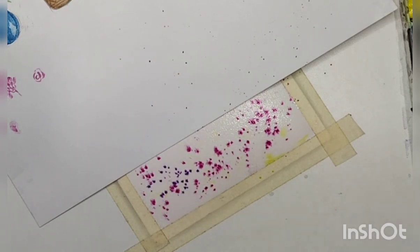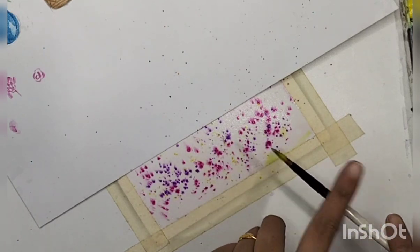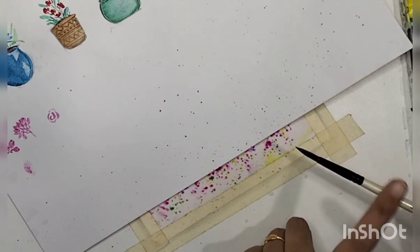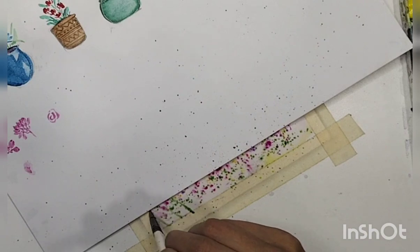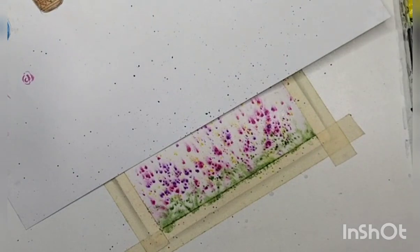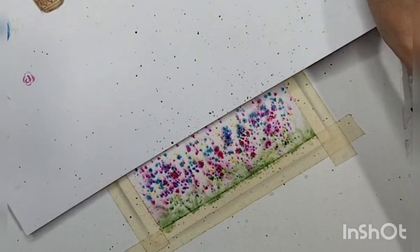Now I'm going to sprinkle all the flower colors I like — pink, purple, blue, red — just sprinkling without thinking too much. In the lower one-third area I'm sprinkling some green color as well to replicate leaves and stems. You can also add little stems and grasses in the lower section while the sheet is still wet. As you can see, we're getting different textures and sizes of flowers depending on how you wet your sheet and sprinkle the color.